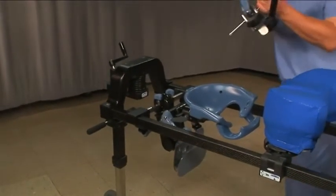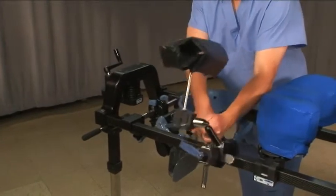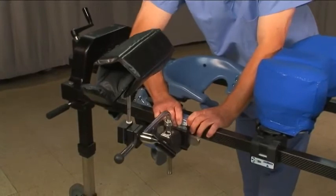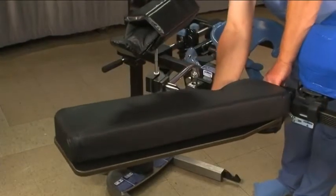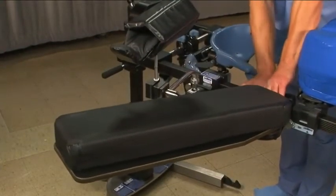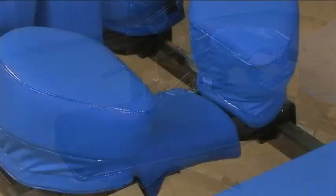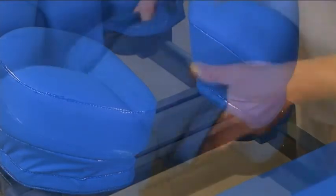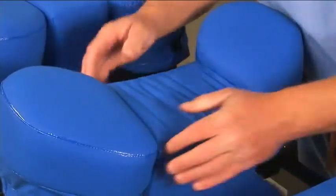The recommended products for lateral procedures include the C-Flex and the wing set system, one prone arm board, and one standard arm board. To better cushion the patient's hip, replace the flat center pad from the hip wing set with the wing set lateral hip pad.